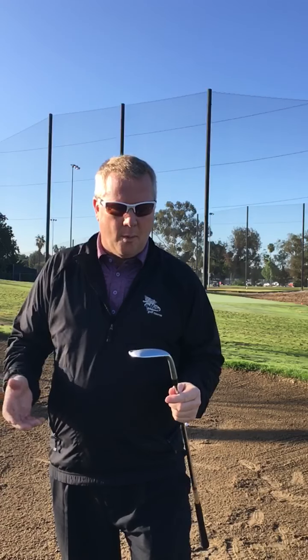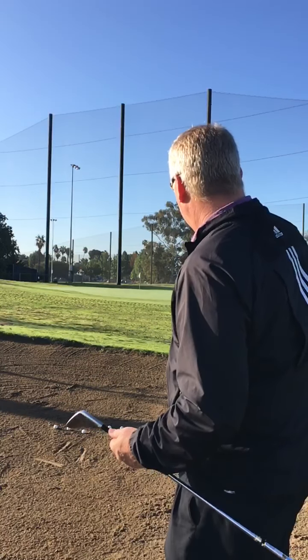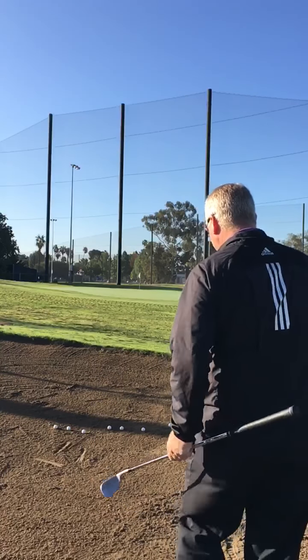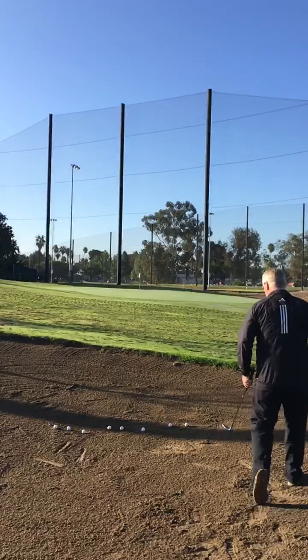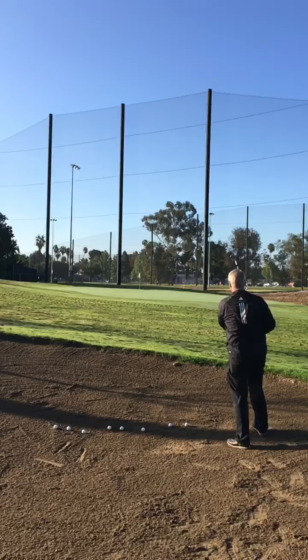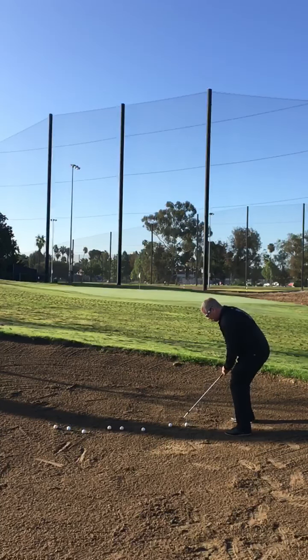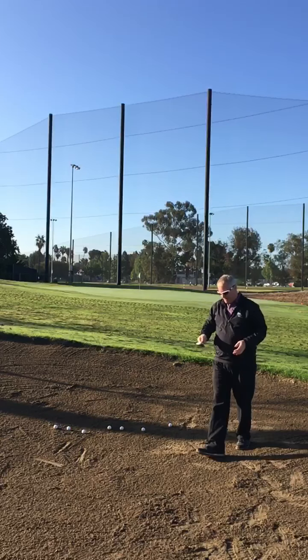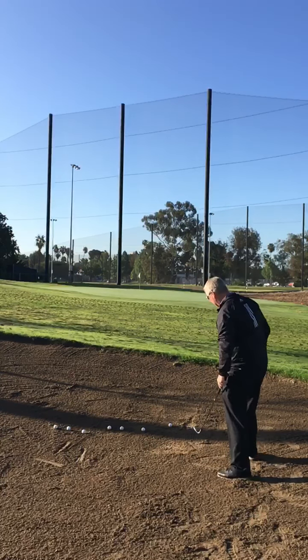I'm going to start with a normal bunker shot. I grab my lob wedge, which I use sometimes when I have a short bunker shot. I'm going to open it up and hit my normal bunker shot — we're about maybe 40 yards away. I'm going to hit the first two balls with my lob wedge. As you can already see before I hit the next one, this isn't really working for the long shot.